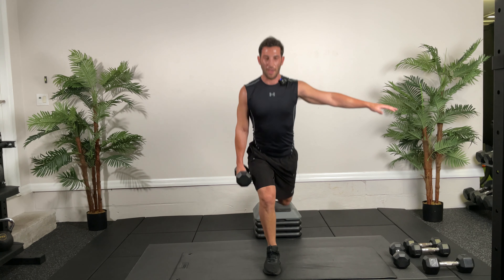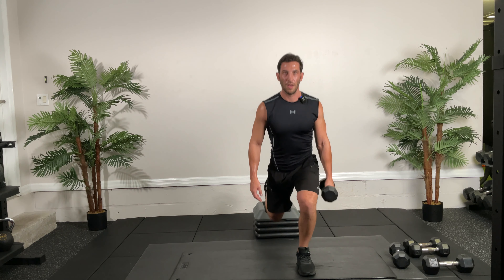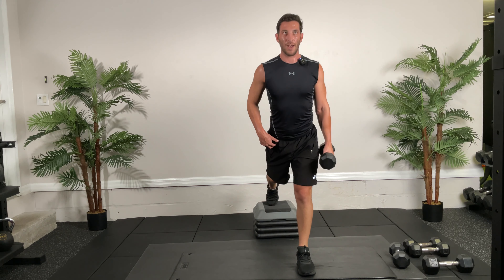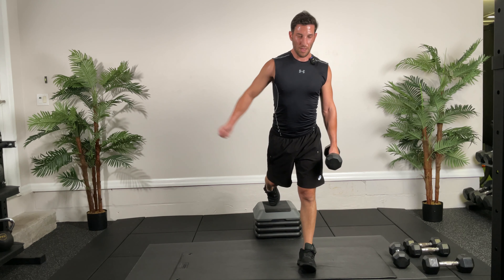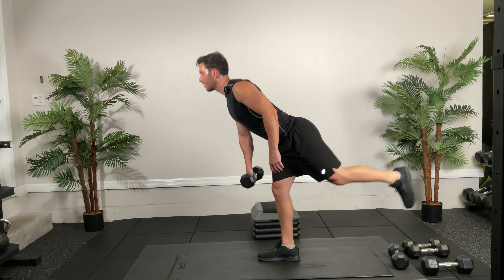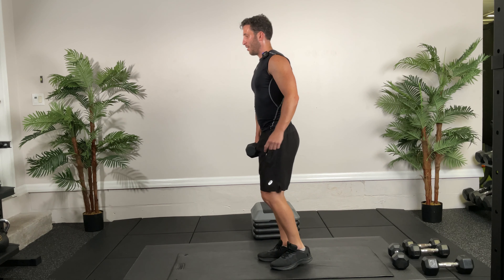Back to those single leg RDLs — go! 30 seconds. Remember, keep your planted knee soft — we don't want to lock it out. Keep your hips even with no rotation, squeeze at the top. It's okay if you lose your balance, just regain it. Two, one — switch! Now we're sweating. 10 seconds and we go back to our third set.